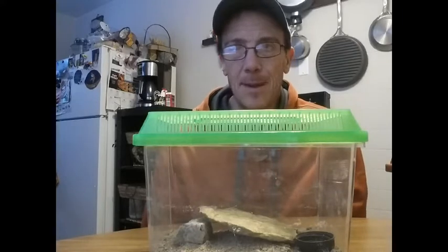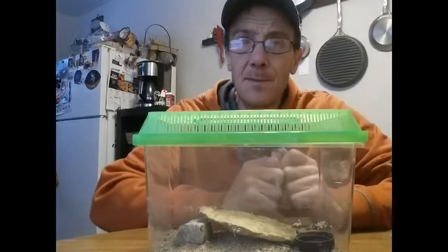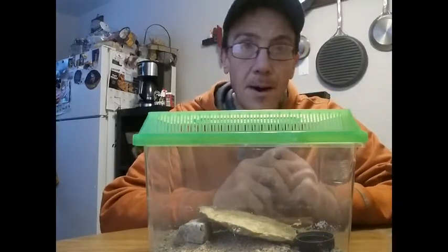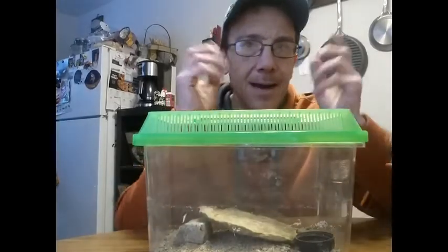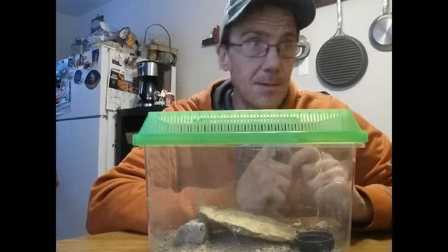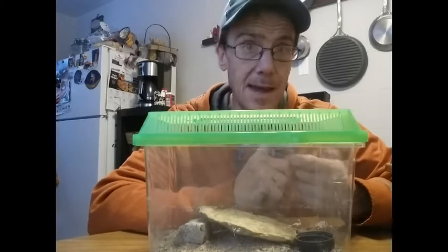I'd say it's maybe mildly aggressive — on a venom scale of up to five, I'd say this is probably about a three. It's certainly not going to kill a person, but it's definitely going to hurt a lot more than, say, a bee or a yellow jacket sting, if you've ever been stung by a yellow jacket.